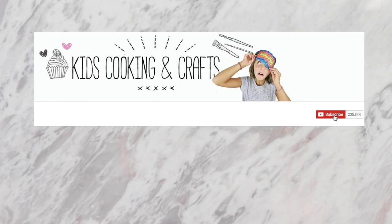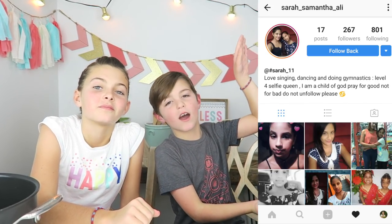But before we get started, don't forget to subscribe and turn on your notifications so you know when we upload a new video. And here's the Instagram follower of the day — thanks for following us.